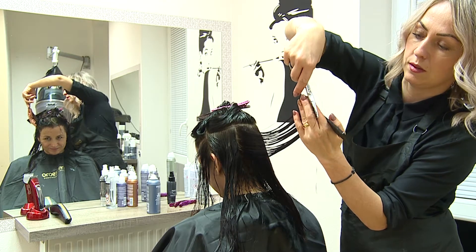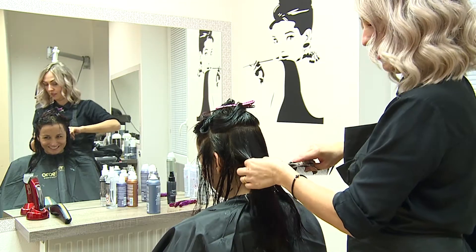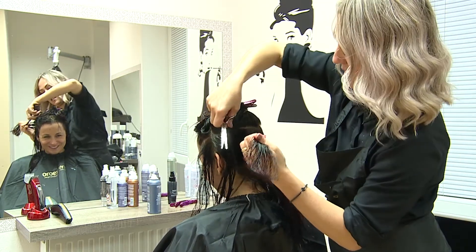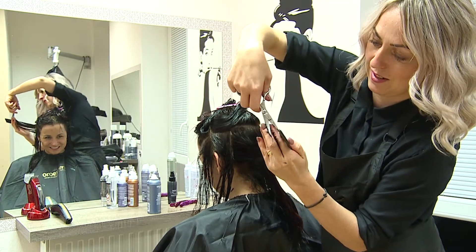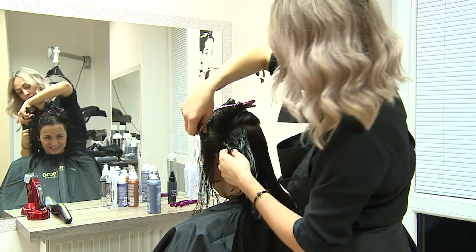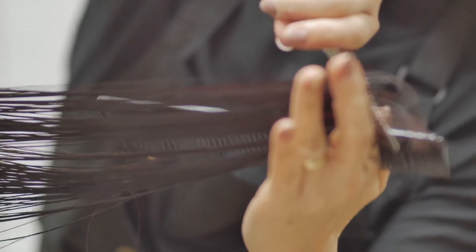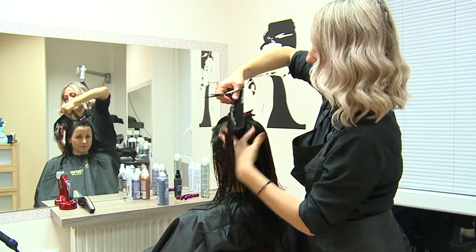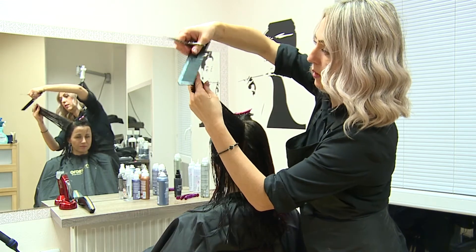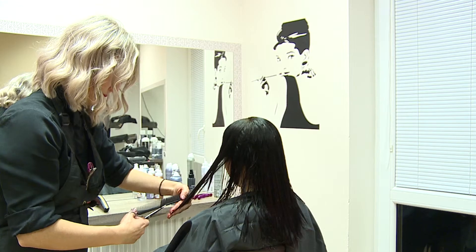We finish cutting in the central part vertically to the head until the length given. All hair must be tied during cutting. We always separate one centimetre strands while cutting around the head. We follow the skull shape.